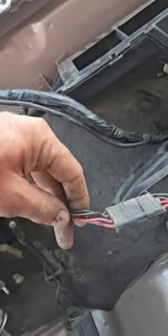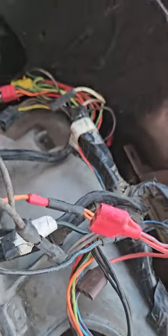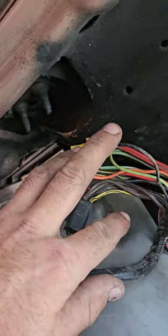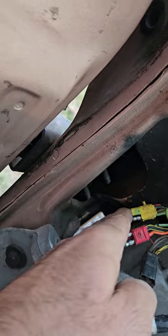We got radio, wiper motor, brake light switch, ignition, gauge cluster, and headlight switch. The way this wire harness is set up, the harness comes down this side out to the headlight.